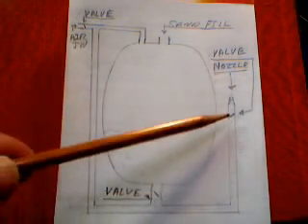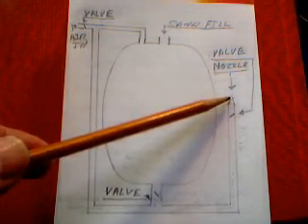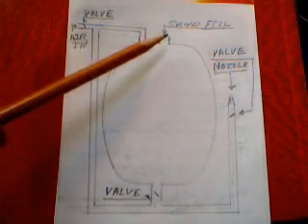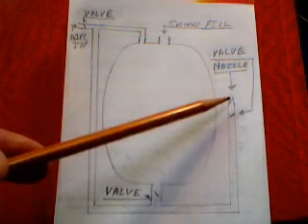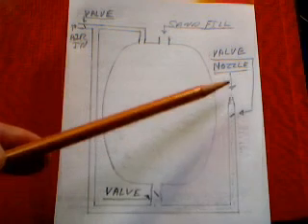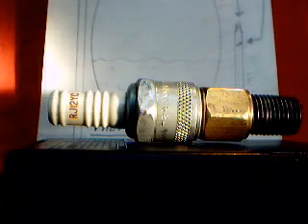That all goes through your hose. I have another valve here that I can turn on and off, and here's where it goes to your nozzle. Up here is where I can put my sand in. I'll show you a little something on the nozzle — that's the trick part to this.